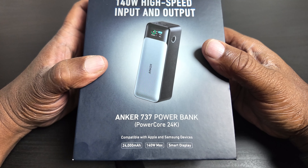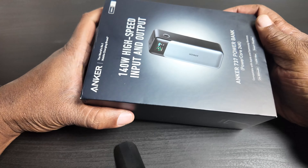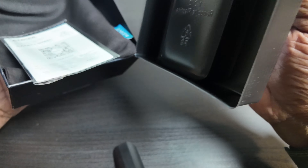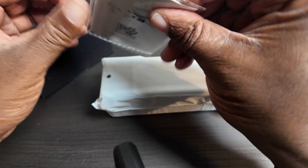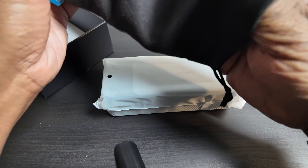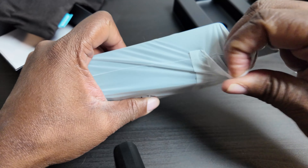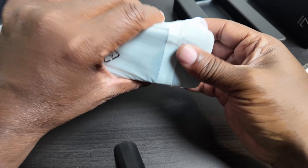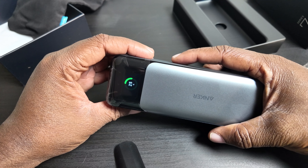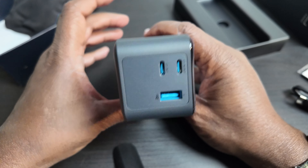This Anker is high-speed — 140 watts maximum — and it's smart enough not to draw power from your devices to charge itself. It's a heavy beast, as it has to be for 24,000 milliamp hours. Inside the box there's a safety sheet, a little bag, and in the bag is a USB-C to C cable — they're already winning. Let's take the wrapper off and here it is — the Anker unit, showing 25% charge.